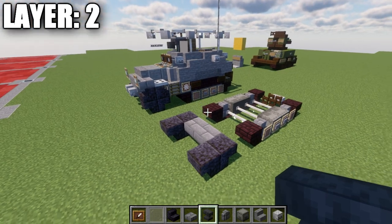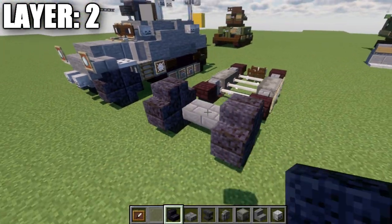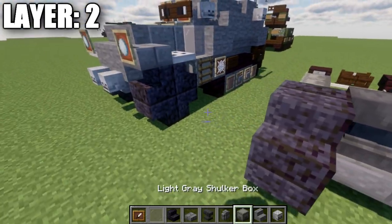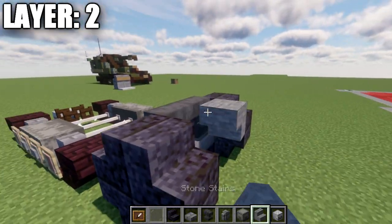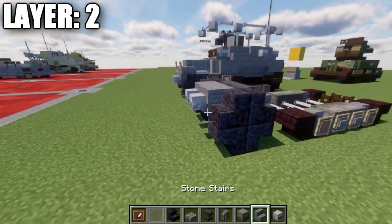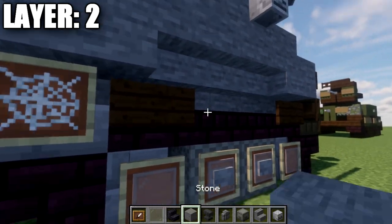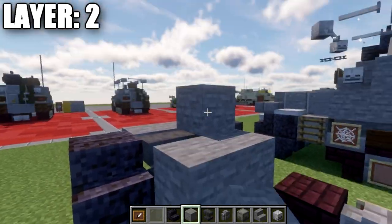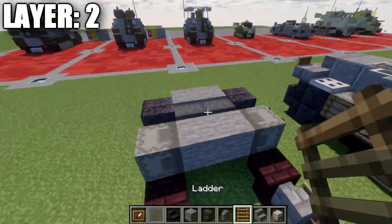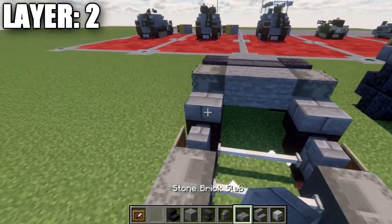Moving into layer two, place down two polished blackstone stairs back-to-back on top of the polished blackstone stairs from the previous layer. Then place down anvils on top of the two stone brick top slabs. After that, place down two upside-down stone stairs on both sides, then two skeleton skulls off the front of the stairs. Next, take stone blocks and place a row of one and two stone blocks across, followed by a light gray short-up box to both sides and a ladder on the sides of the short-up boxes.